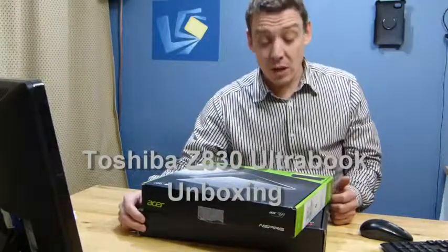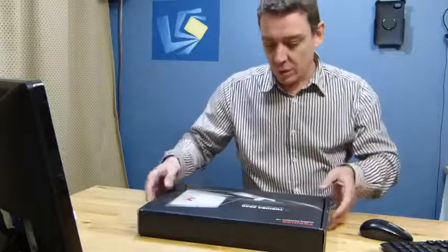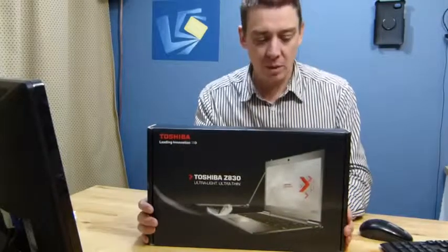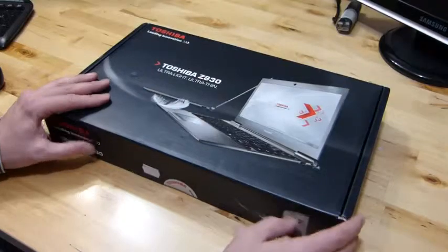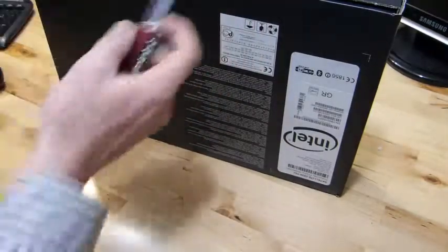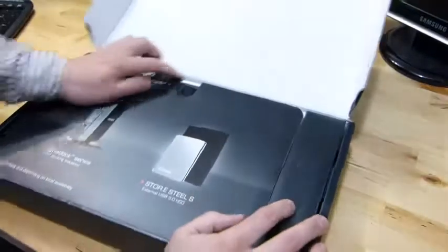We've had the Acer S3 for the last week on Ultrabook News, and a full review of that will be going up soon. But today the Toshiba Z830 Ultrabook arrived — thanks Toshiba Germany for sending that up. So let's just do a quick unboxing and take you around the device. Don't forget ultrabooknews.com is where we're doing the reviews. You can check us out on facebook.com/ultrabook and on Twitter at ultrabooknews. Don't forget to like the YouTube videos as well.